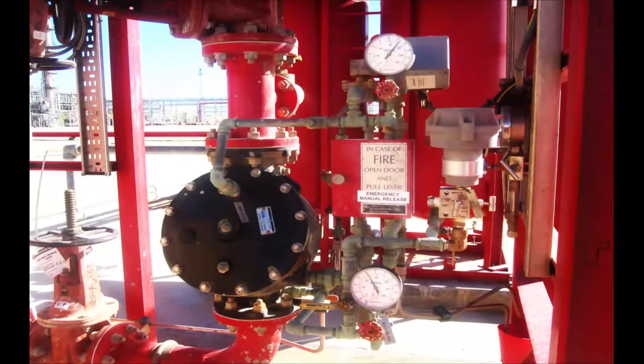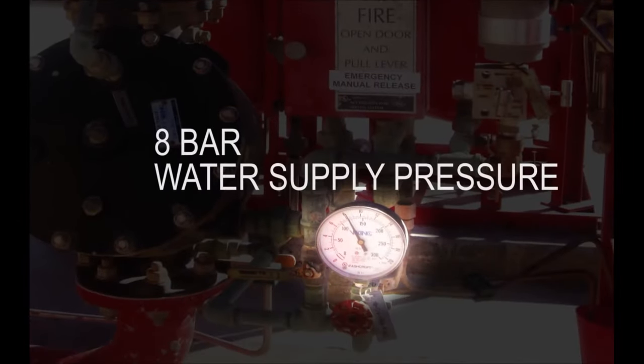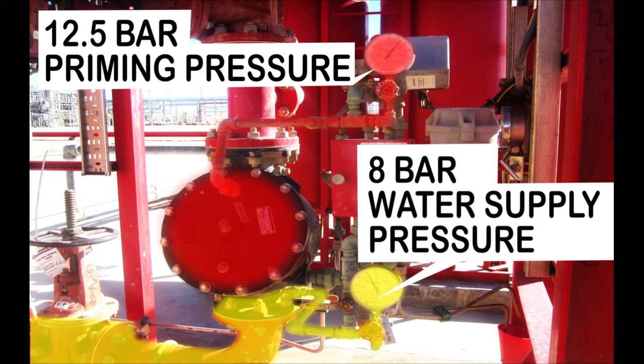This photo shows the Duluth valve in the normally closed position, where the priming water pressure is 12.5 bar while the water supply pressure is 8 bar. The priming water pressure branches from the water supply pressure, so normally there should be zero differential pressure between them, which is essential for the Duluth valve to remain closed. However, the priming chamber here indicates a higher pressure, which is common to all the Duluth skids present on site. This could be explained due to the presence of a check valve before the priming chamber.